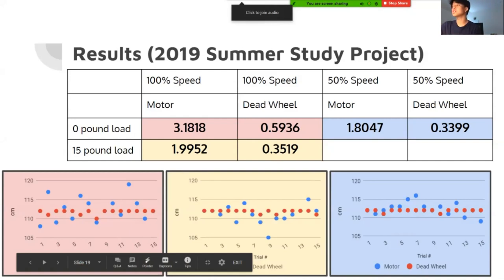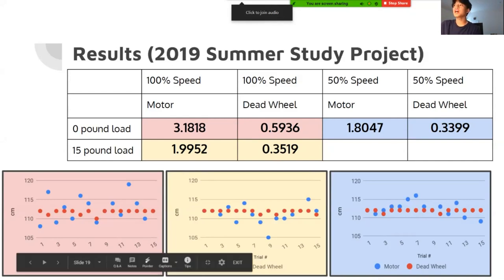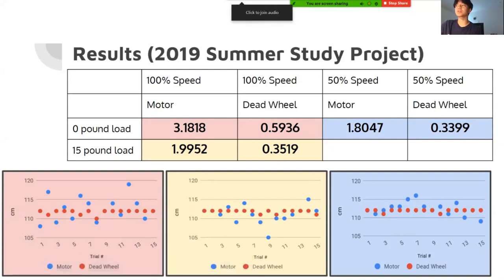I haven't gotten a chance to test the current design over summer, but it's technically going to be a 25-pound load robot because it's an actual competition robot, whereas the summer study used just bare chassis with weights put on them.